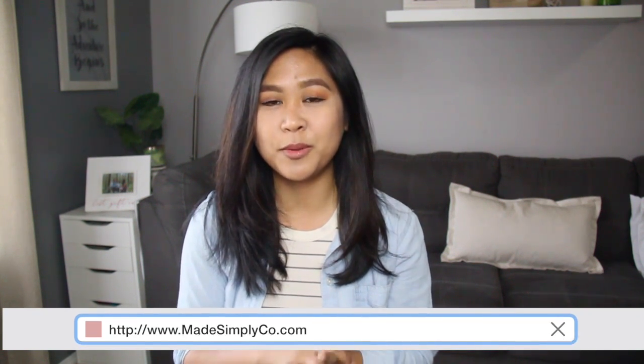That was my deep cleaning routine. I hope you guys enjoyed it. Be sure to give this video a thumbs up if you did. Be sure to check out my website, MadeSimplyCo.com, for more pictures and more information on Clean & Green. Thank you guys so much for watching. I'll see you in my next video.